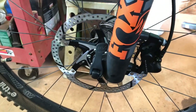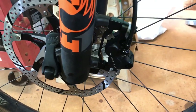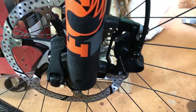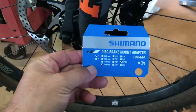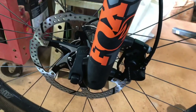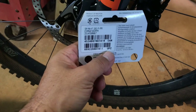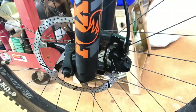To make the 203 rotor fit on a Fox 36, it's set up for a 180 post mount — you need to run this, it's like a 23mm adapter. It's a post mount adapter made to go from a 180 post mount to a 203 rotor. And that's the one. And it works.